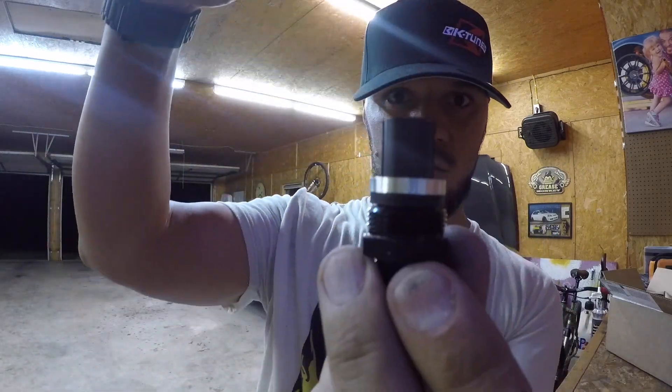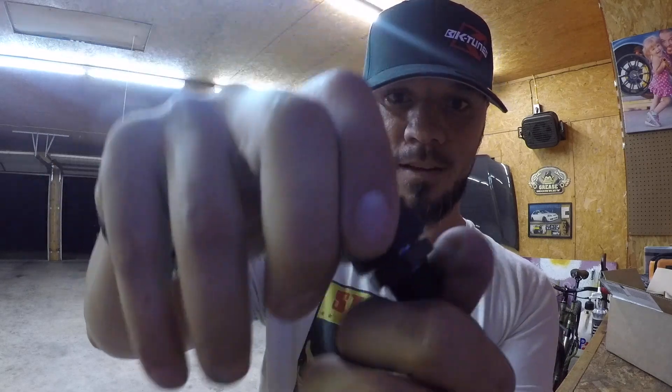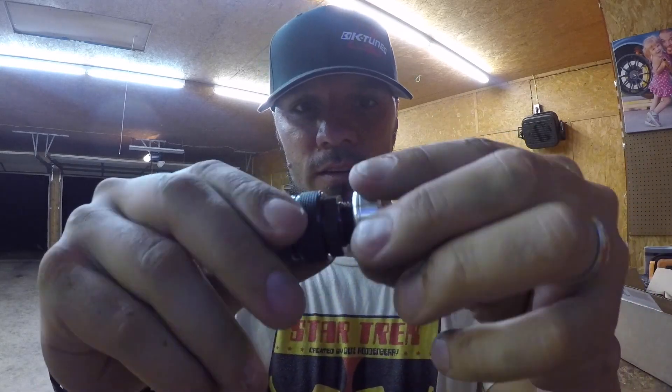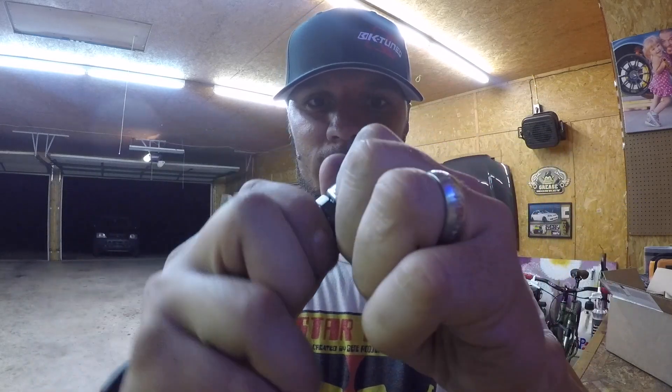What you have is the compression type — this piece goes over and you tie it down. Now, what you got is this piece right here. This piece is the one that screws down into here. Look at that. That's kind of how you have it and you plug it in.